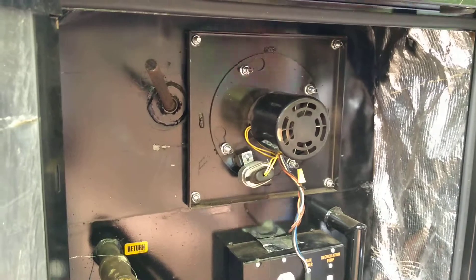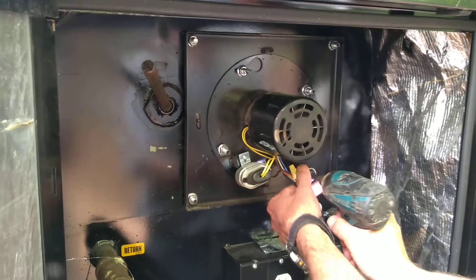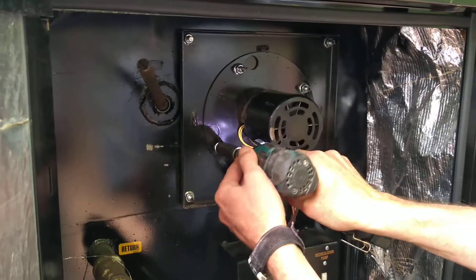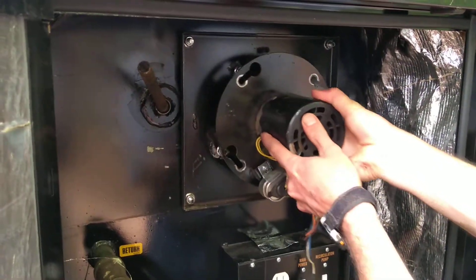The fan comes out with a 9/16 socket. I'll just loosen these four nuts. It rotates — slide it out.